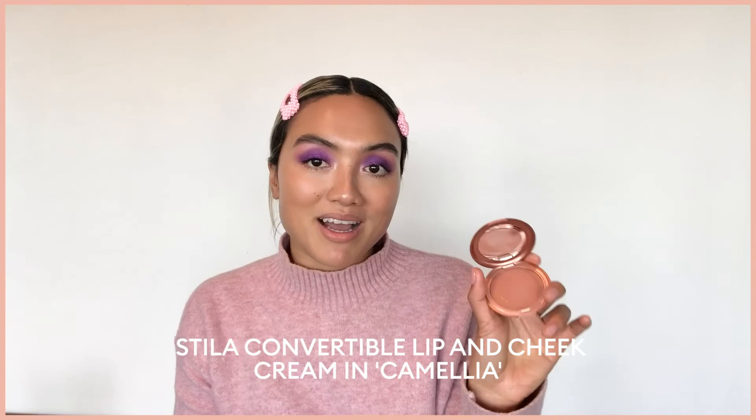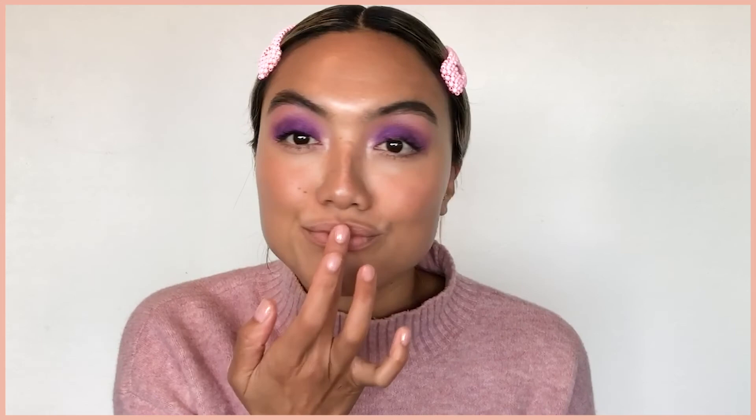I'm using a cream blush by Stila — I like my cheeks to look quite natural and flushed. I'm going to apply a little bit on my lips as well since I'm keeping them quite neutral today. And then to finish it off, I'm going over with the lip oil by Corsace.